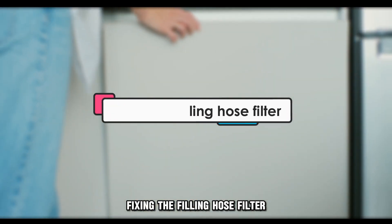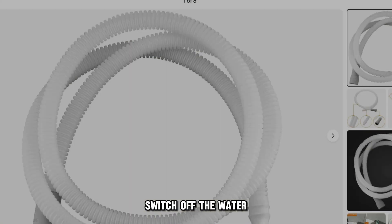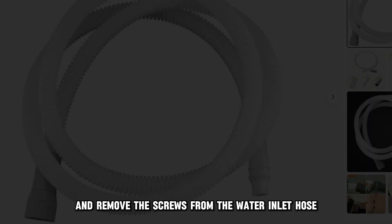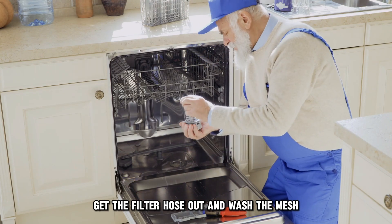Clean fat dishes before washing them in the baskets to prevent fat from settling on the dust filter. Fixing the filling hose filter: Inspect the water inlet hose, and if the inlet is not pinched, switch off the water and remove the screws from the water inlet hose. Get the flow filter located at the bottom of the hose, and wash the mesh.